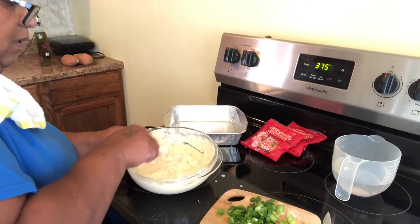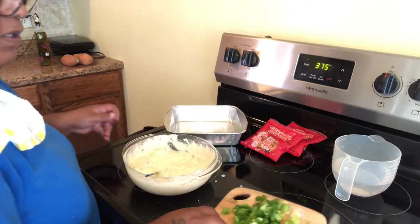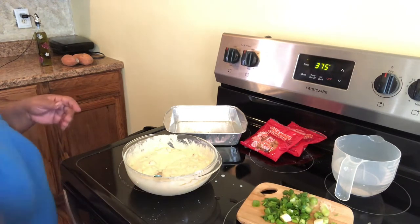Now when you cook this, you're going to cook this recipe for about 20 to 25 minutes until your cornbread is golden brown.